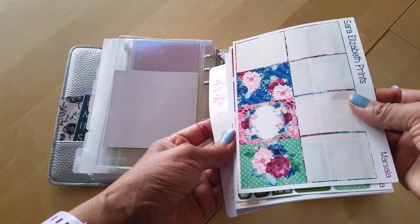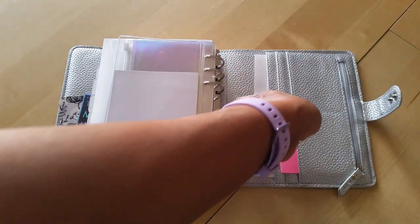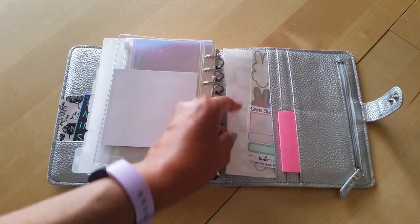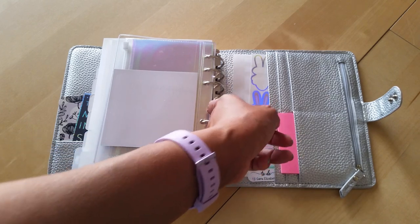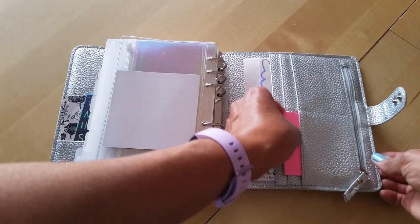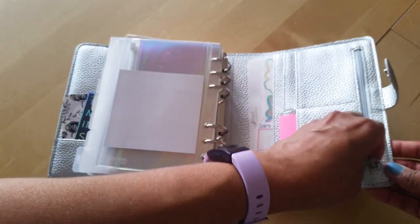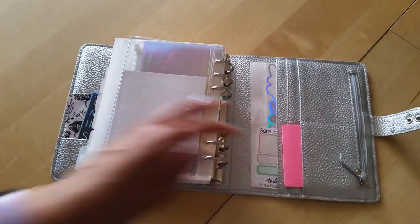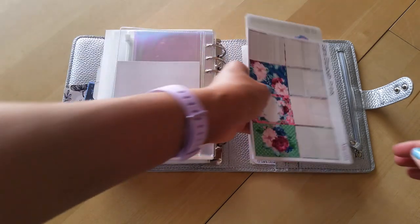In the back I have some stickers I want to make sure I use up. In the back pocket I have freebies I got with my Print Pression order and some Simply Gilded stickers I want to use because I'm trying to use up all my stickers. In another pocket I just have some pink sticky notes, and then there's nothing in the remaining pockets.